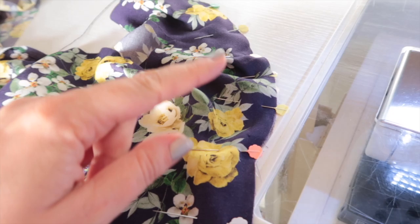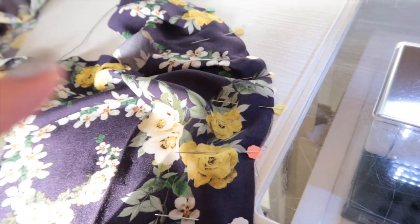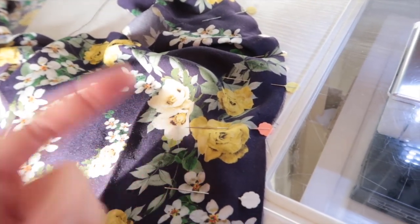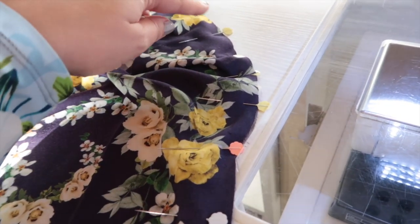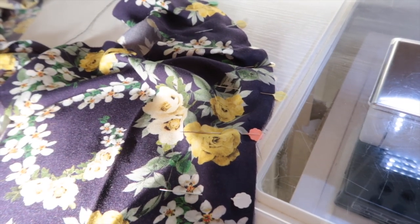So what we're going to do is instead of sewing our first pass at a quarter of an inch, we're going to sew our first line of stitching at three eighths of an inch. I'm working with a five eighths of an inch seam allowance with this pattern, so I'm going to sew all around this princess curve here at three eighths of an inch, then trim it, press it, and sew it again.